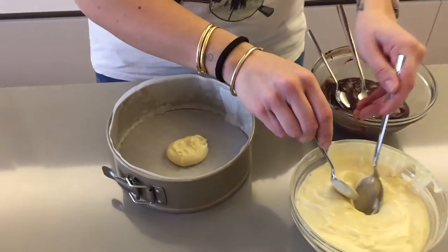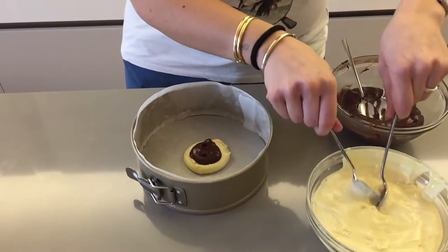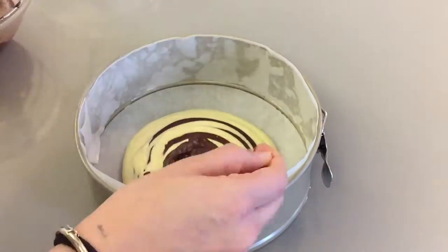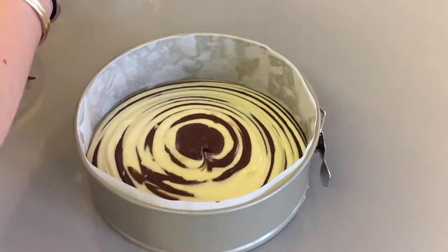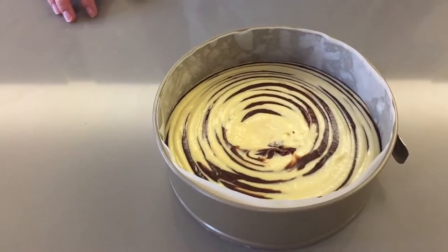Then spoon some chocolate batter on top of that, and then spoon some white batter again. This is what it looks like just before going into the oven. This will have to bake in the oven for about 40 to 50 minutes.